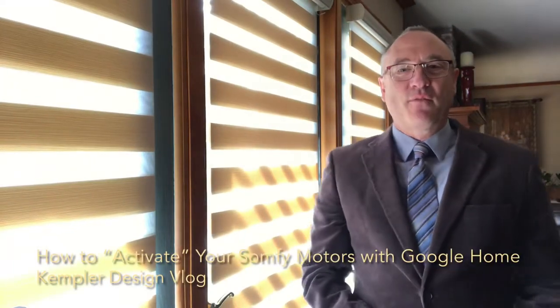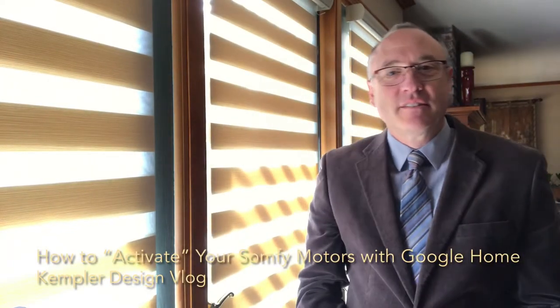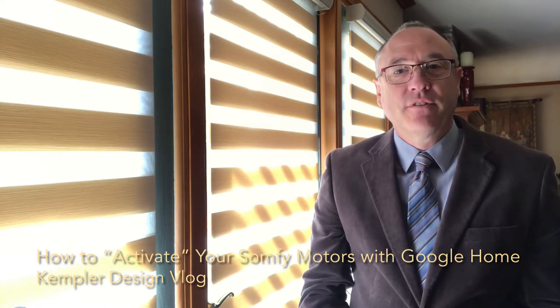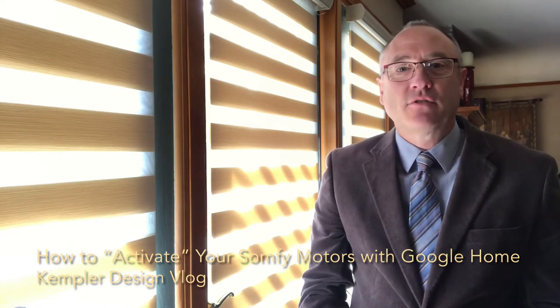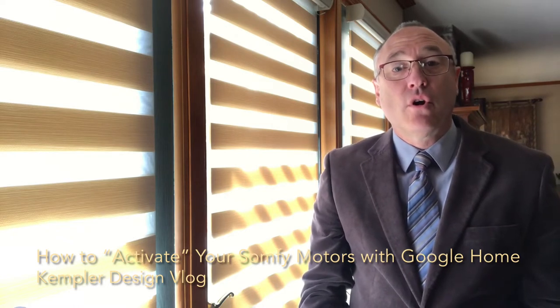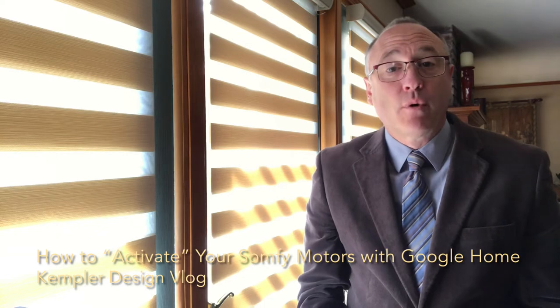Hello, thank you for watching the Kempler Design Vlog. My name is Paul Kempler, the owner of Kempler Design Window Fashions, and today I just want to do a quick video that shows how to use Google Home when you have motorized window shades.